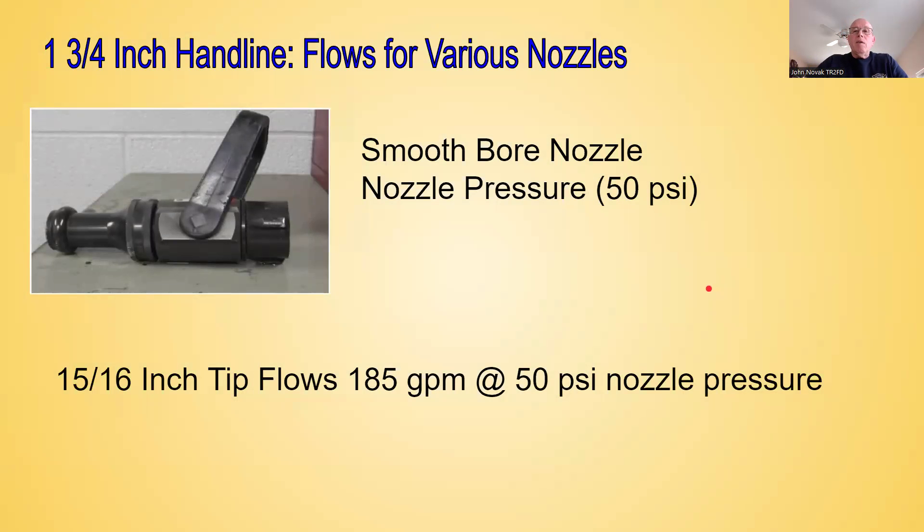The other nozzle that you might see on your inch and three-quarter hand lines if you're using smoothbore is going to be a 15/16-inch nozzle — that's the diameter of the nozzle. At 50 PSI nozzle pressure, we're going to flow approximately 185 gallons per minute.